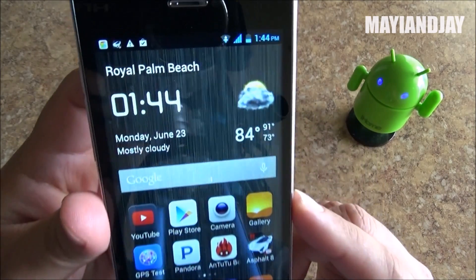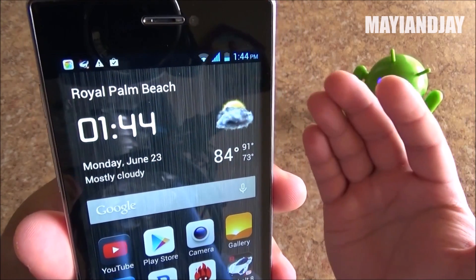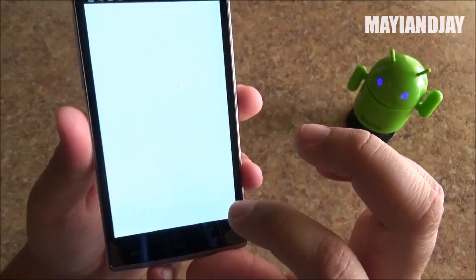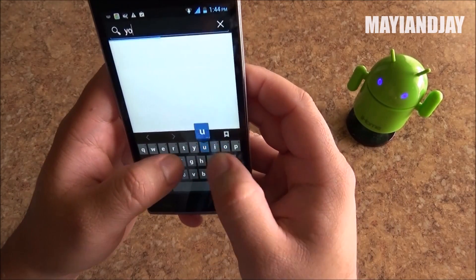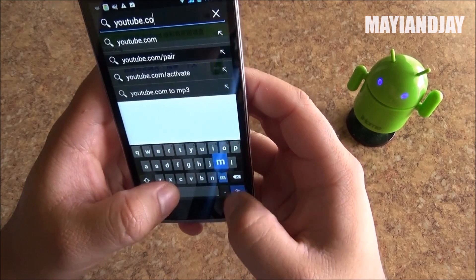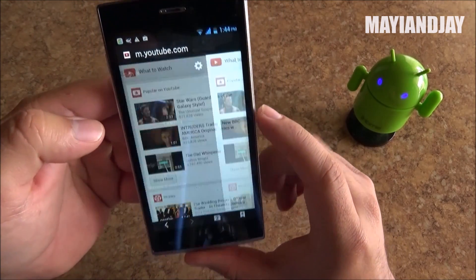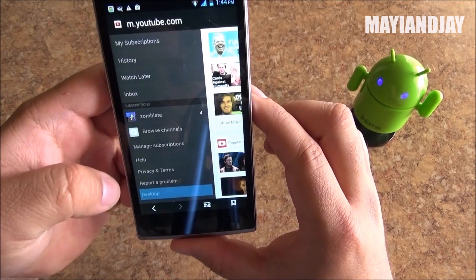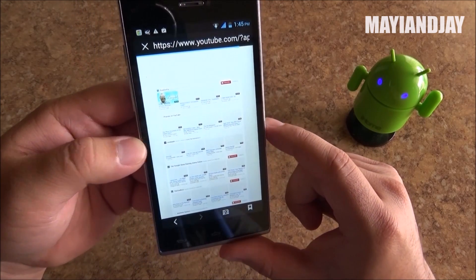We're also going to test the Wi-Fi. The Wi-Fi signal reception — I usually get about two to three bars because my router is all the way in the back of the room, but the Wi-Fi is working very well. We're going to open the browser and search for youtube.com — as we can see it is quite fast and works very well. We can also set up desktop mode, and it is loading pretty decently, again with Wi-Fi.